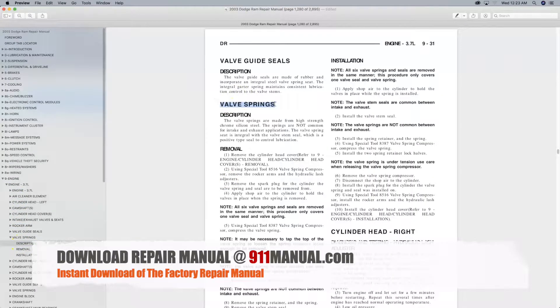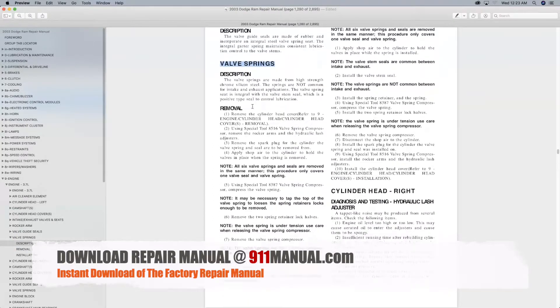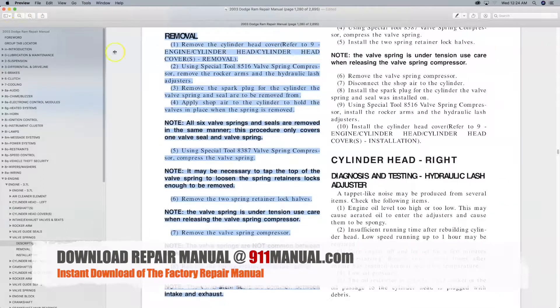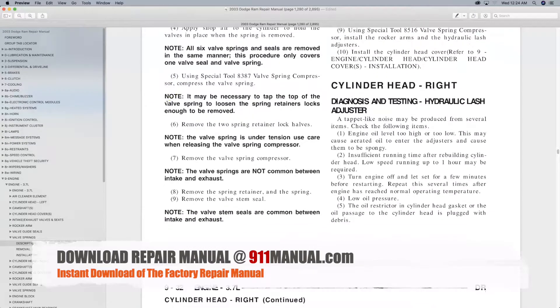Download the complete repair manual and valve springs information at 911manual.com. Dodge Ram repair manuals are available for all years and models. The digital download repair manual covers every aspect of maintenance, troubleshooting and repair.